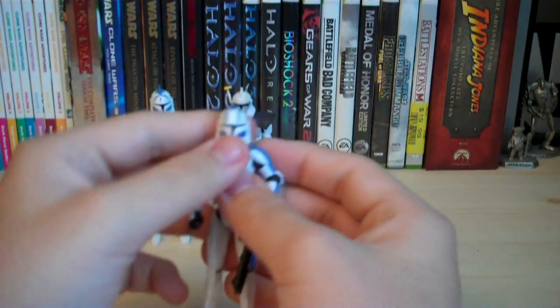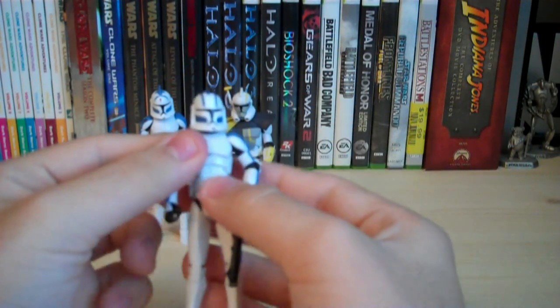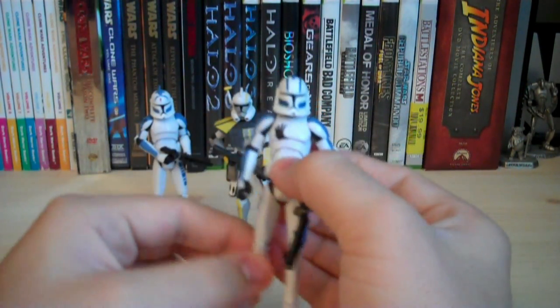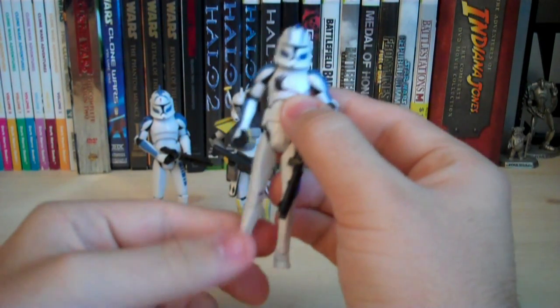Articulation for Echo: we have a ball-jointed head, ball-hinged shoulders, ball-hinged elbows, ball-hinged wrists, ball-jointed waist, swivel hips, ball-hinged knees, and ball-hinged ankles.